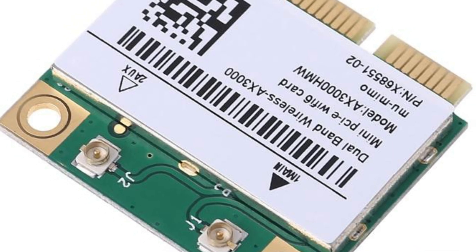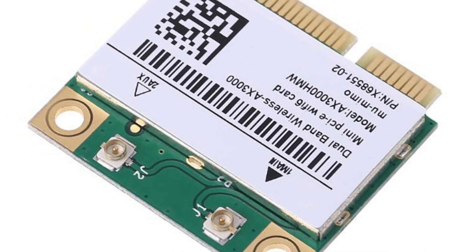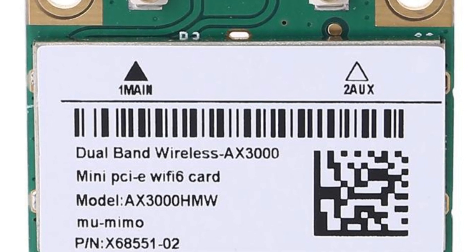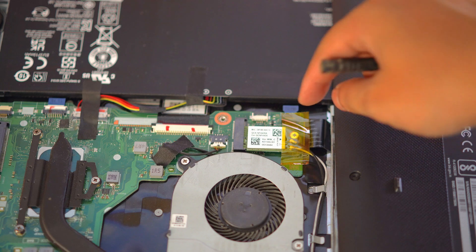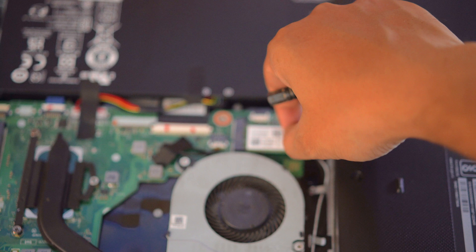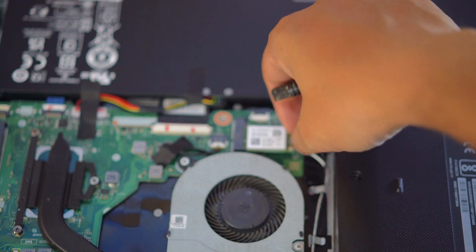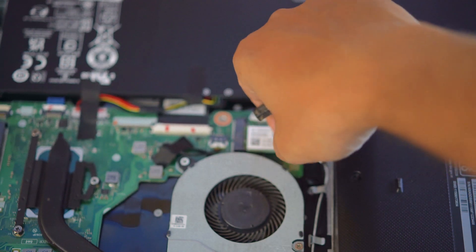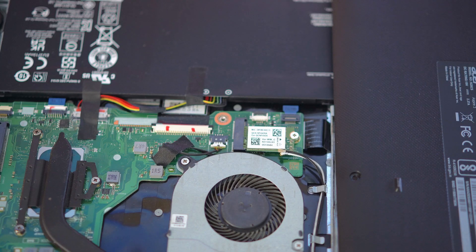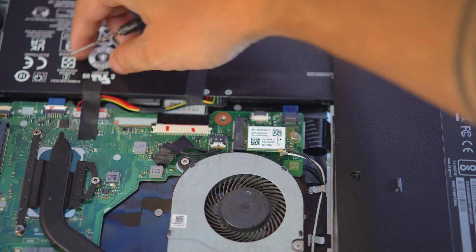You can get the model number of your installed card from the Device Manager of a Windows PC and get an idea of the type of card that your laptop has. But I would suggest to open your laptop and see it physically — that way you would never end up ordering the wrong card for your device.